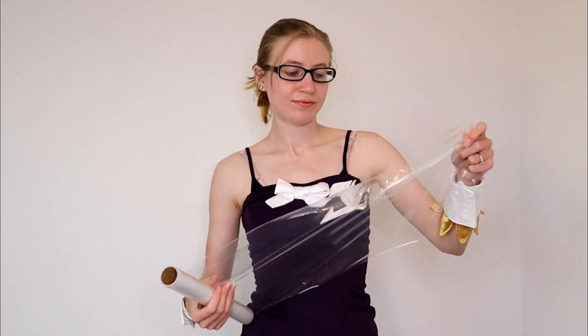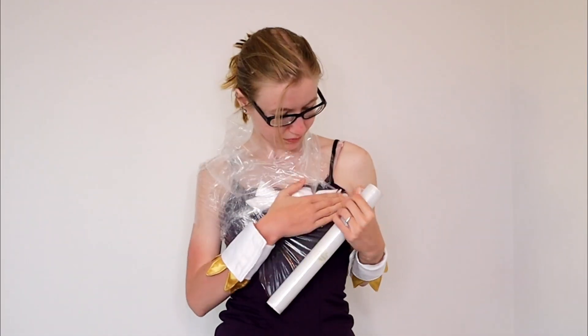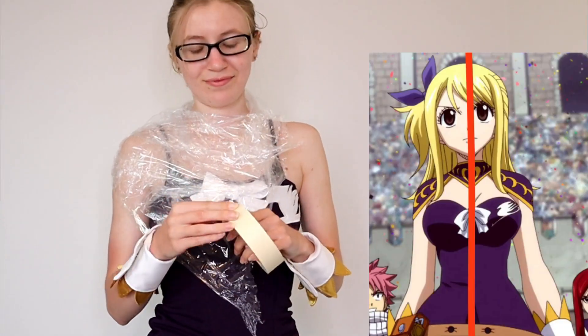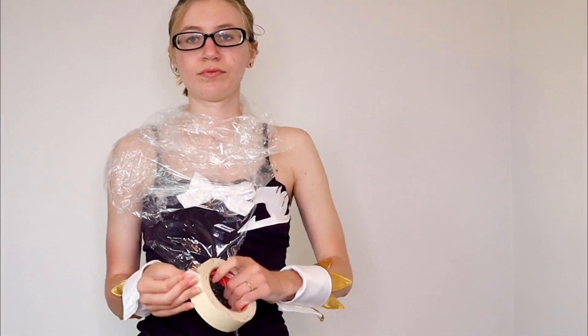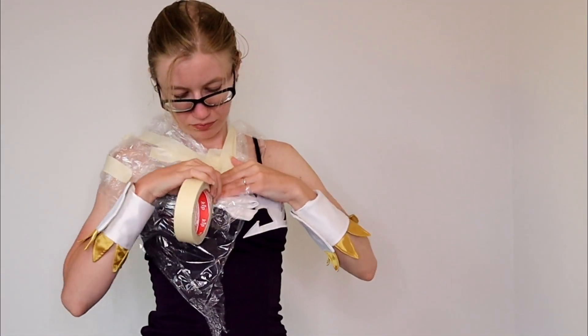The first thing we have to do is make the pattern. I'm going to be using saran wrap and covering the areas I want to pattern. For this cosplay, I'll cover my shoulders and neck area. Since the pattern is completely symmetrical, I only need to cover half my shoulder and neck. Then take masking tape and go over the saran wrap with it.